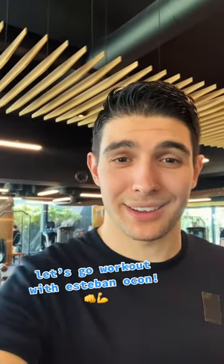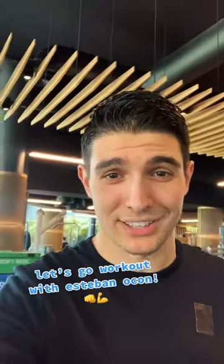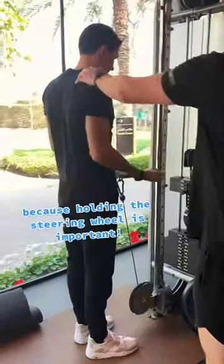Hi guys, it's Esteban Ocon here. I'm going to take you on board with me on the F1 training session. Bicep time — because holding the steering wheel is important.